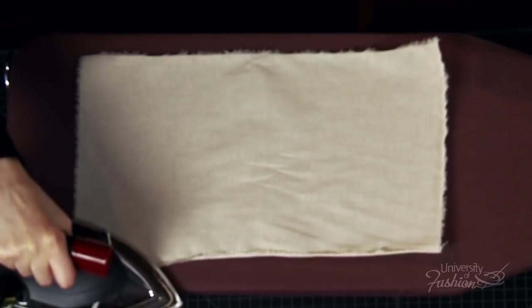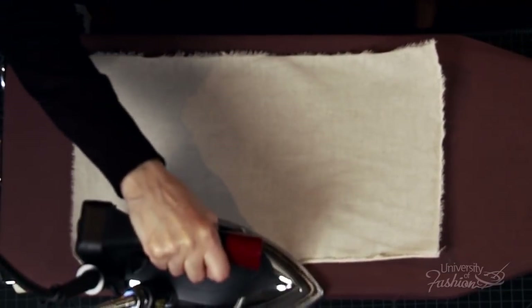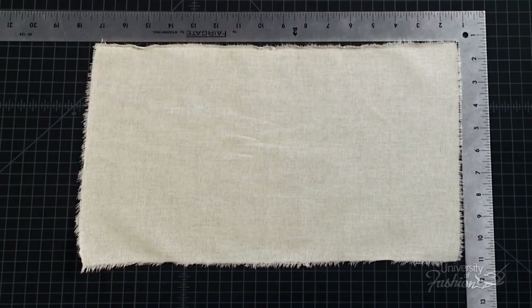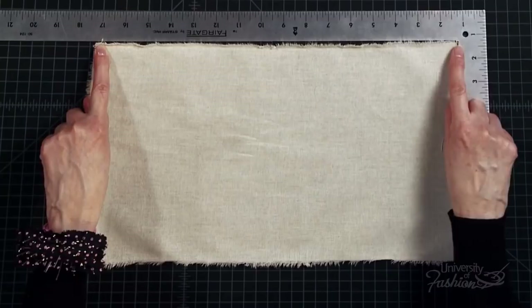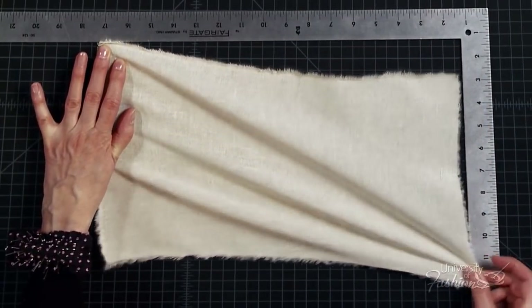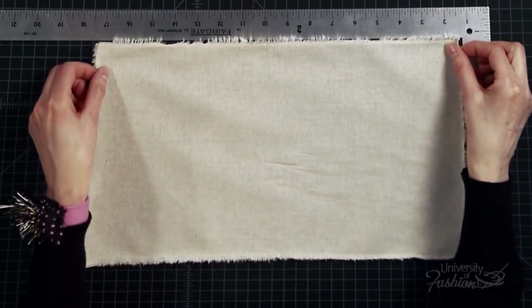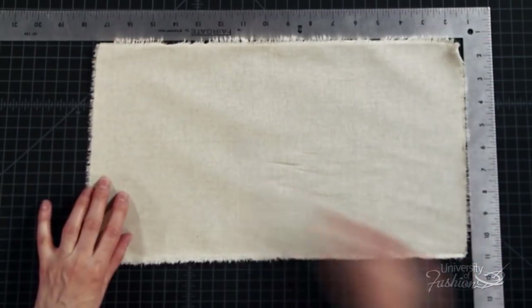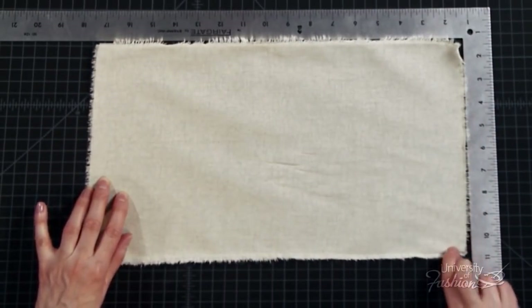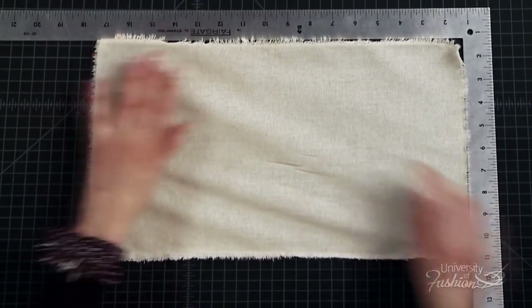Press your front and back muslin blocks without steam to flatten the edges. Always press in the direction of the grain. Turn the blocks over and press the other side. Use your L-square to check your front and back muslin pieces so that the corners and your grains are at right angles to each other. Pull the corners to get the pieces to block perfectly. Flip the blocks over and check that the other edge is at a right angle. It's very important that your grain lines are straight when draping.